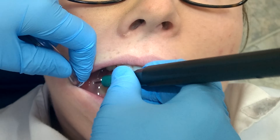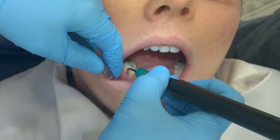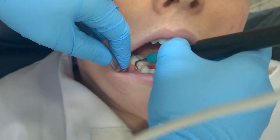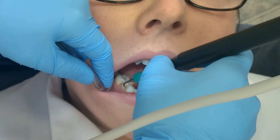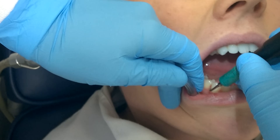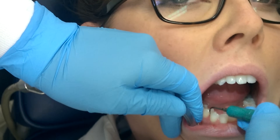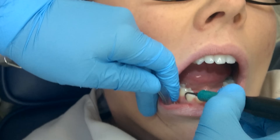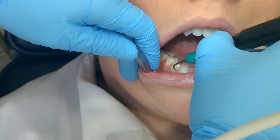I'm going to demonstrate retraction with the suction while using the ultrasonic. This particular tip is called the slim line, used at a low to medium power setting. As usual, you want the water to have a fine mist so it doesn't overheat. Really make sure with your ultrasonic technique that you are using the lateral sides and not so much the face or back side of the instrument.